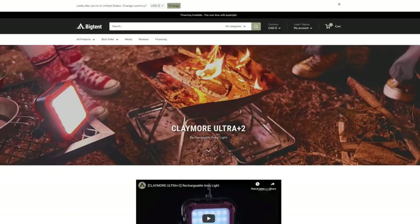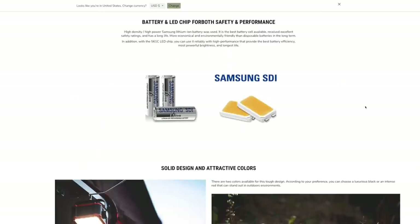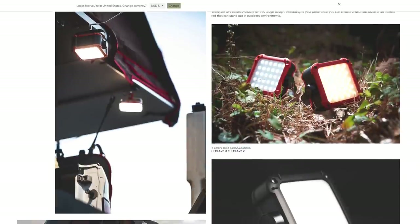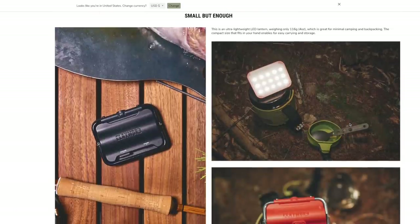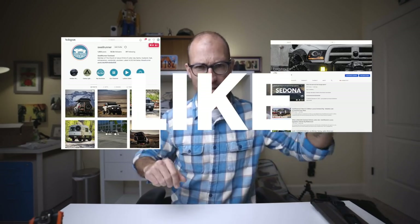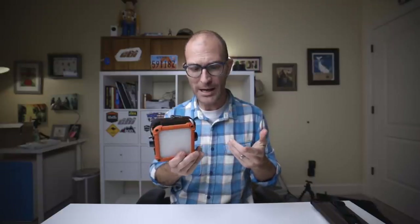You can find a lot more information about these lights on Big Tent Outdoors' website. They've got detailed information about each light — the ratings, the battery life, and specifics like the fact that the LEDs are actually Samsung LEDs, which are very highly rated. I've had these lights now for about six months and used them on several camping trips. They've never failed me. I really, really like them. I would consider this a medium-term review — I plan on using these for a long time and I'm really excited about them because they work really well.